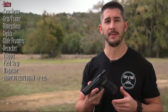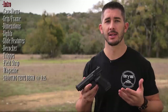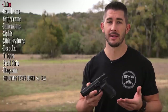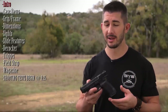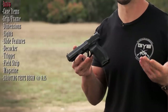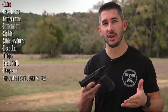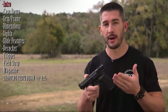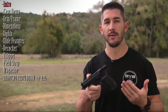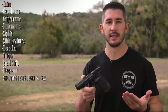Most of you have probably already heard about the TP9SA pistol. It's been around for some time now. It's a pistol that's usually under $400 — most of the time around $350. Sometimes on sale you can get it for less than $300, around the $290 mark. You look at that and think it's got to be a piece of crap. Well, it's been around for some time and I've been seeing some good reviews, so I had to take a look for myself.